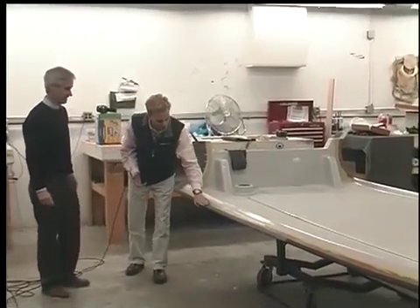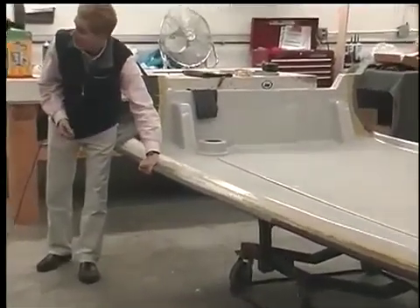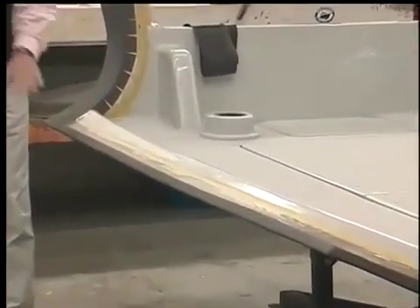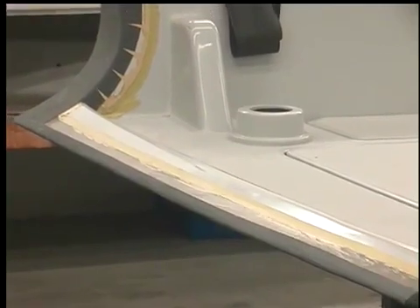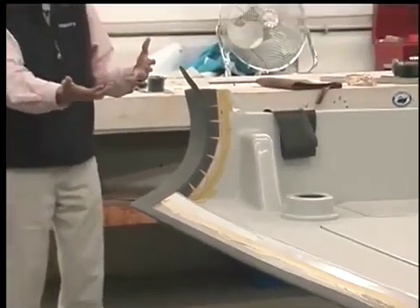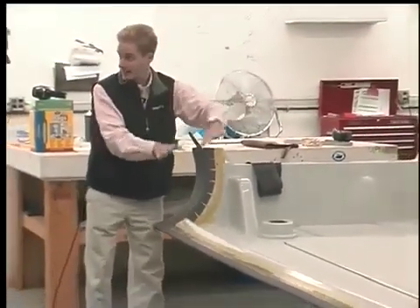And we've got the edge of the tube flange wrapped with a piece of fabric, so that it gives you some chafe protection when the tube's sitting there. All marked out. So what will happen is when the tube comes in, done from the other room, it gets sat down and attached.